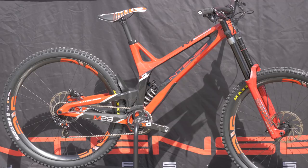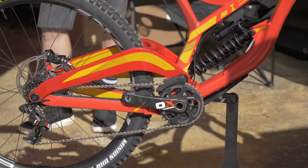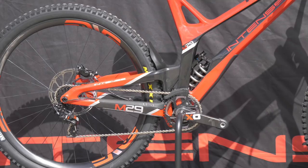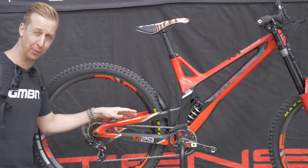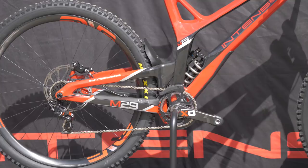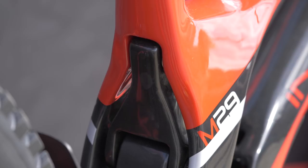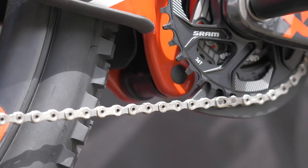No trip to Sea Otter would be complete without a trip to the Intense stand. Look at this — the M29. There are only 15 of these available worldwide, not including the team race bikes, but there are 15 available for people to buy. Full carbon, some of the nicest paint you've ever seen. Look at that back end — absolutely amazing, so intricate with that short link tucked in underneath. It's got the suspension refined by Jeff Stieber in conjunction with Cesar Ojo of Uno Bikes. Absolutely amazing.